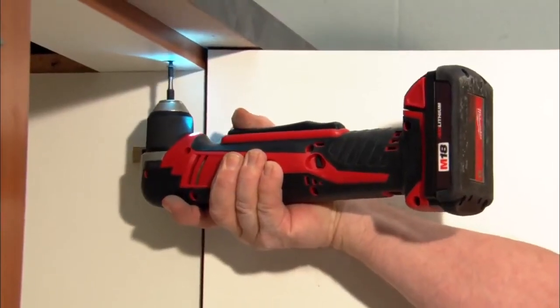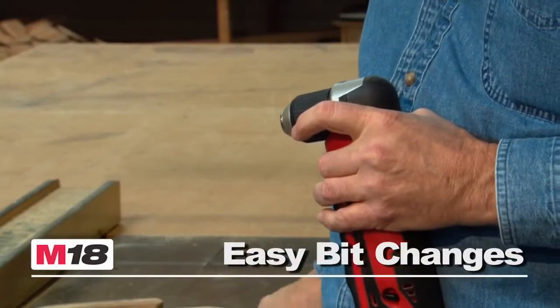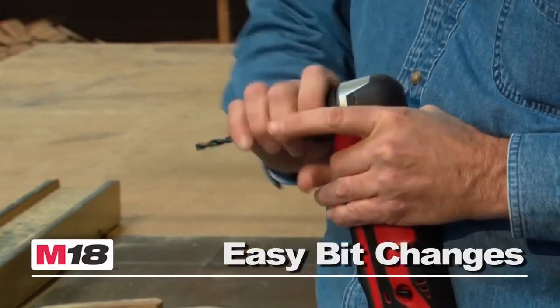The extended paddle switch offers maximum versatility, and the 3/8-inch keyless chuck allows quick and easy bit changes.